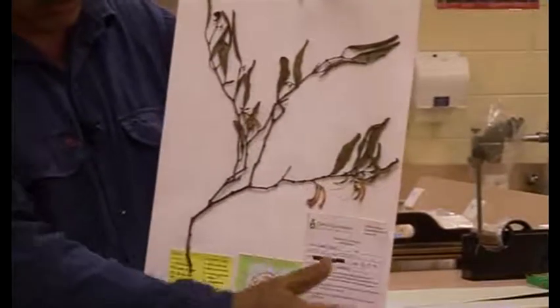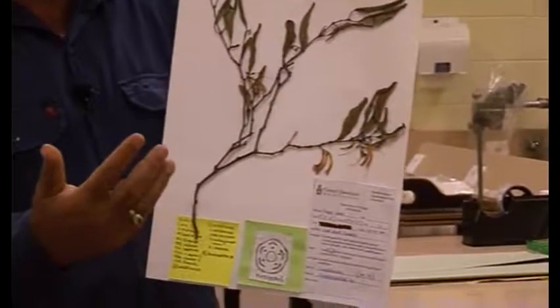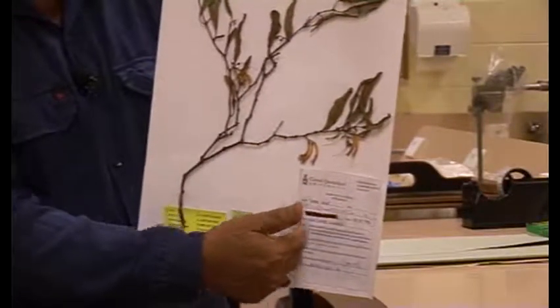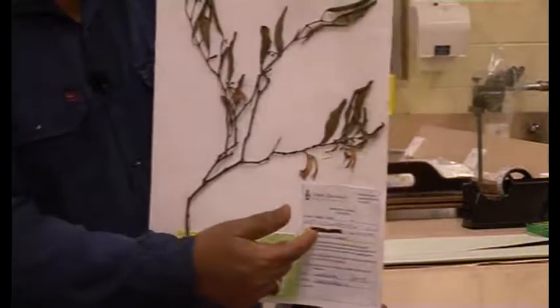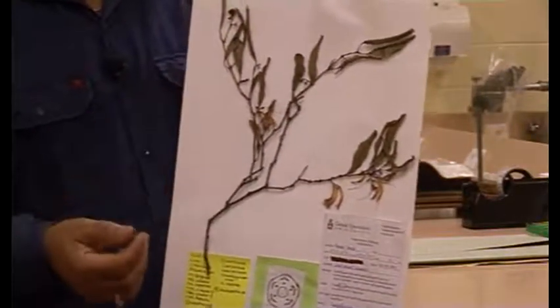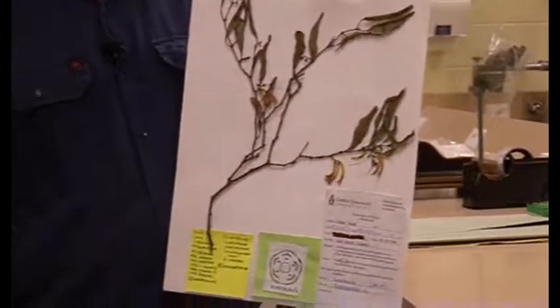The label describes where it was collected from, where it grows, and what type of soils — all those features are described here. It also mentions your name. I've blocked this one out because it's from a previous student. You mention your name so that if this specimen is a very unique specimen, it will stay in the herbaria for tens and hundreds of years, and other botanists will make use of that.